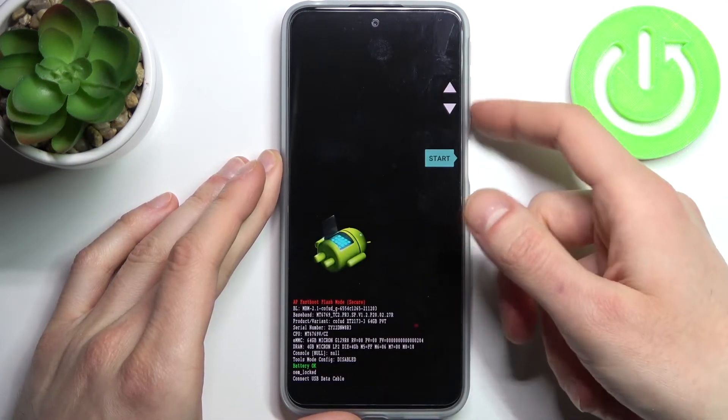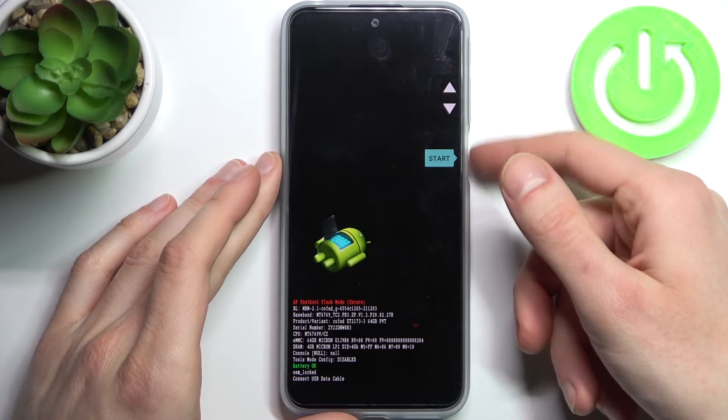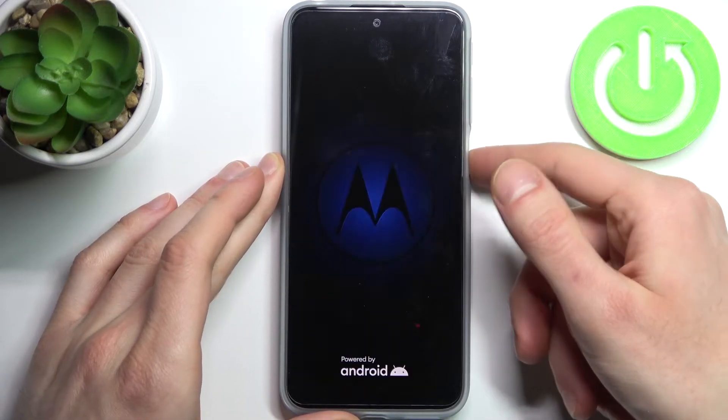In this menu, use the volume keys to navigate and the power key to select. You have to select the option recovery mode.